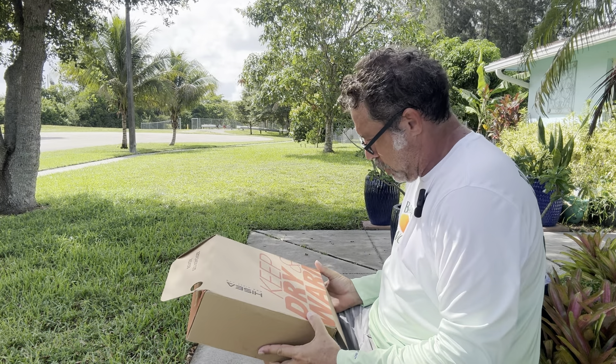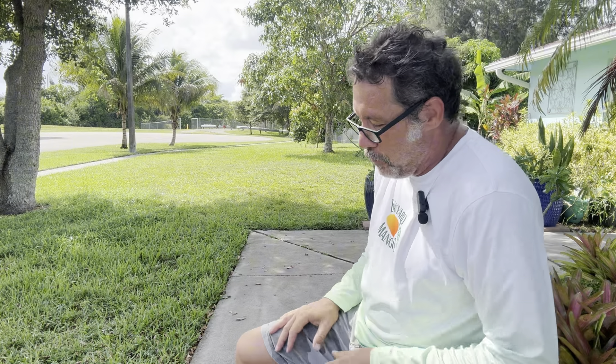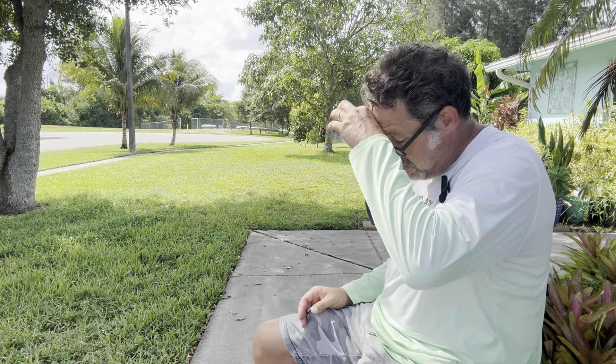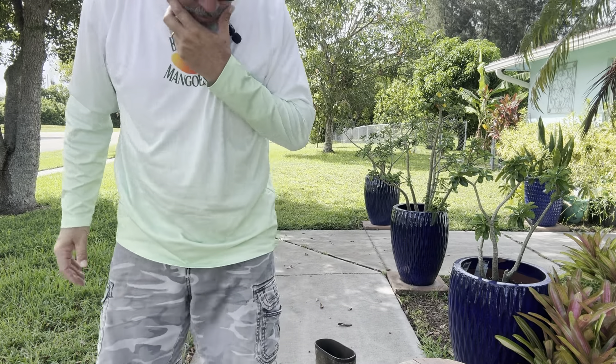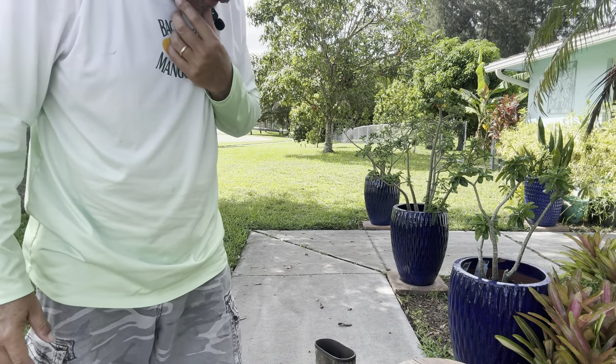It says it has a lifetime warranty — that's cool. 'Keep dry' — I do like dry feet. 'Keep warm' — well, it's South Florida, I don't have to worry about keeping warm. I'm pouring sweat just sitting here.